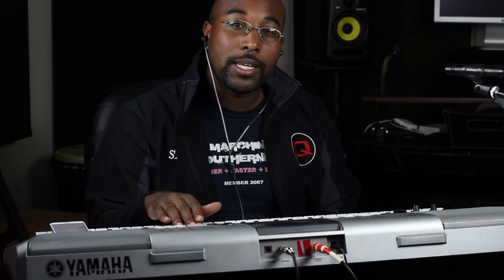One thing this particular keyboard doesn't have is an easy-to-work interface dealing with memory. So let's say you have your piano sound and you want to adjust the attack a little bit, then adjust the reverb to give it some space — you can technically go to your memory bank, but it's a little bit difficult to navigate. And once you actually unplug it and plug it back up, you have to reset your memory every single time. So that's something you don't necessarily have control over in this particular board.